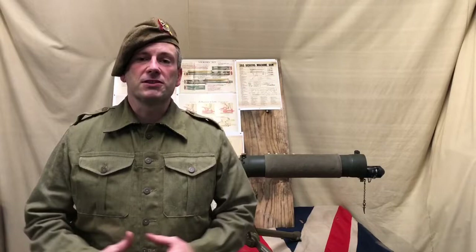Welcome to another video from the Vickers MG Collection and Research Association. Hopefully by now you're all subscribed to the channel, and some of you will become patrons through our Patreon page as well, which supports the association and helps us do more videos and collect more items that we can share with you.